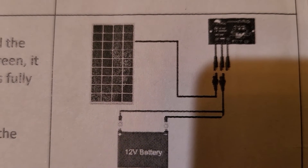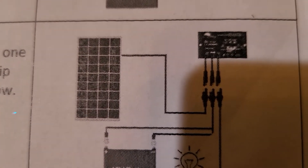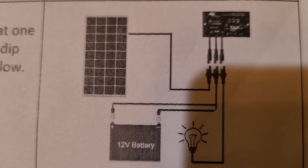Then you need to install your energy source, which in this case was a solar panel and wind turbine, but it could be anything. Then you need to install your 12-volt output of energy, which could be a car battery or cigarette lighter.